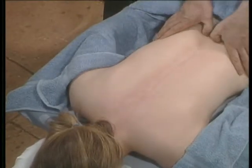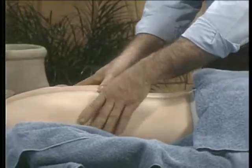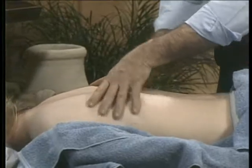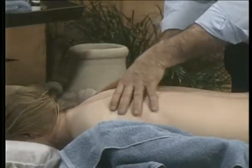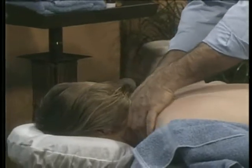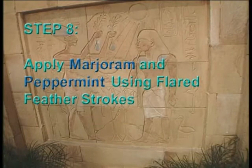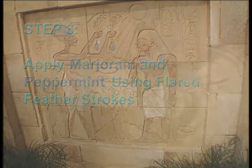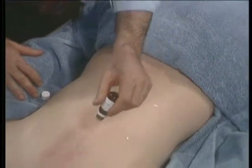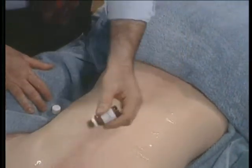You can be gentle the first time up to gauge how sensitive the person might be, then apply a little more pressure on the second and third passes. Step eight uses marjoram and peppermint. Apply six to ten drops, but you can be more liberal with the marjoram — I like putting it all over the back because it's a nice relaxer.